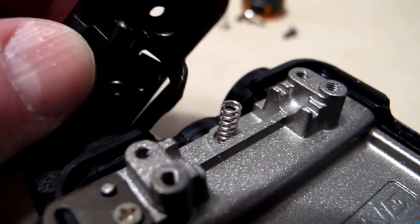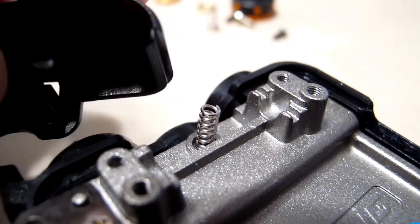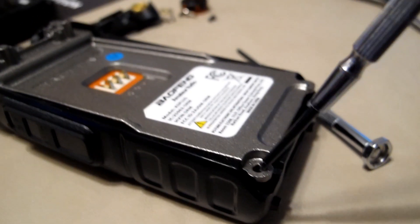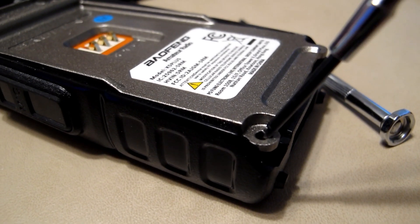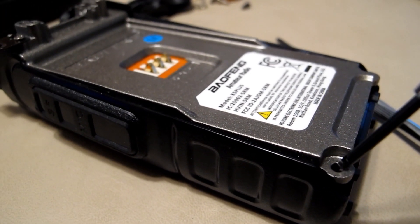Almost lost this spring — it fell on the floor when I turned the thing upside down. This seems to be the way in. I'm using a little flathead screwdriver and prying it up. Let's see if we can pull the back panel off.